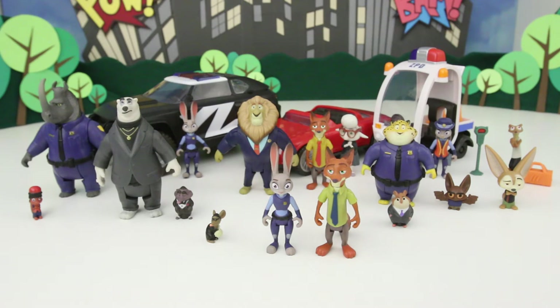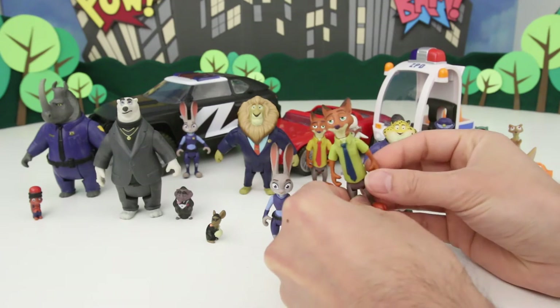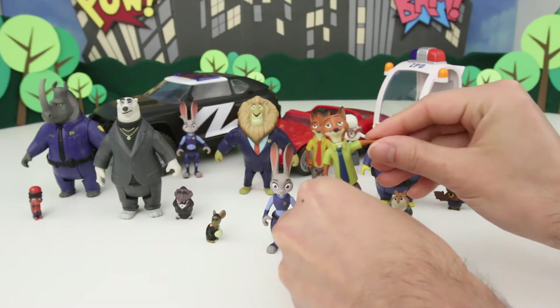I saw Zootopia back when it first came out in theaters and it was just such an awesome movie — it was really, really funny, really cute because of all the different kinds of animals. Now these Zootopia toys, I was very impressed with them because they're built so well. As you've probably seen in the other videos I've done, they can move a lot.